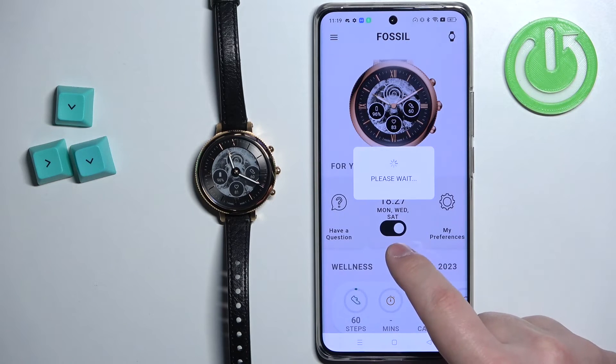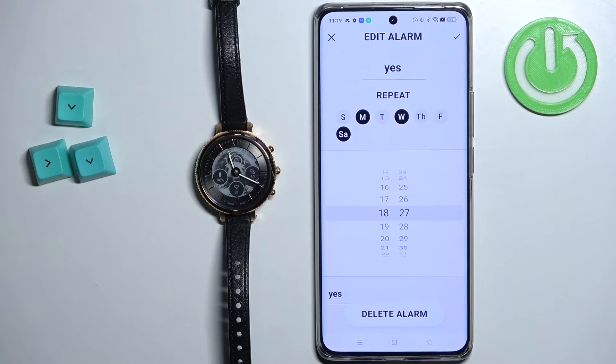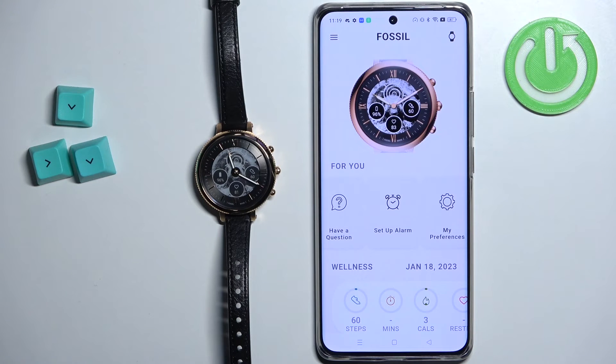Now we can enable or disable the alarm by tapping on the switch right here. We can also tap on it to edit the alarm. And if you want to remove the alarm, you can tap on the 'Delete Alarm' button and delete it.